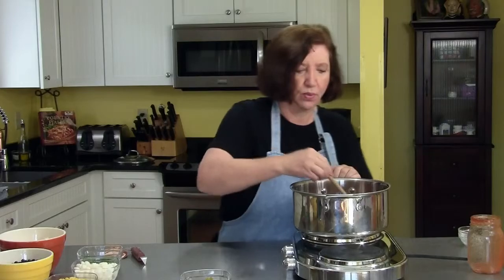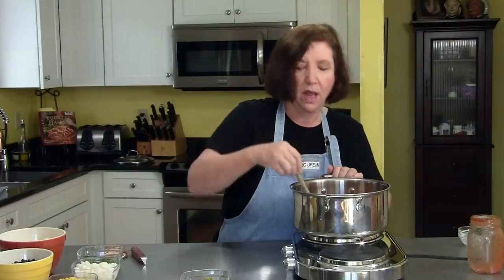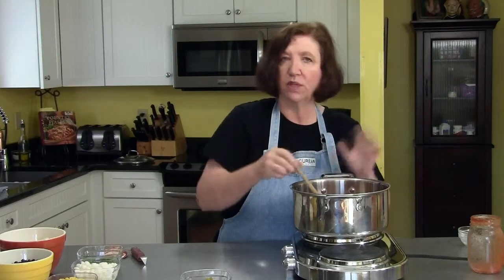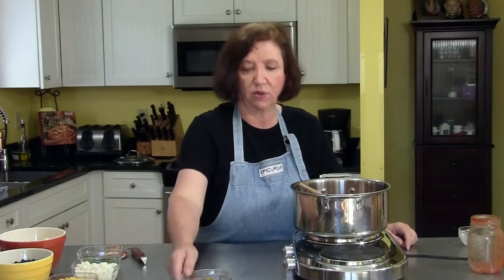Now we're going to bring this to a boil, then I'll turn it down and simmer it for about ten minutes. While that's happening I'm going to explain to you the other things that we're going to be putting into the soup after it simmers for ten minutes.